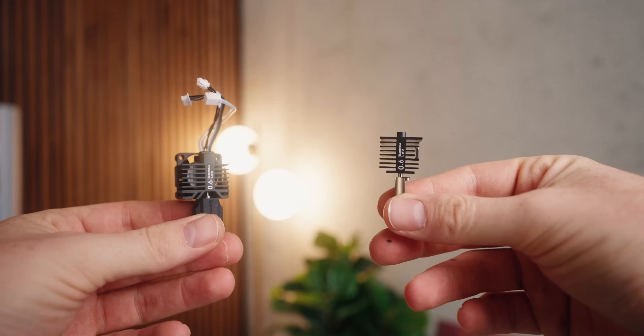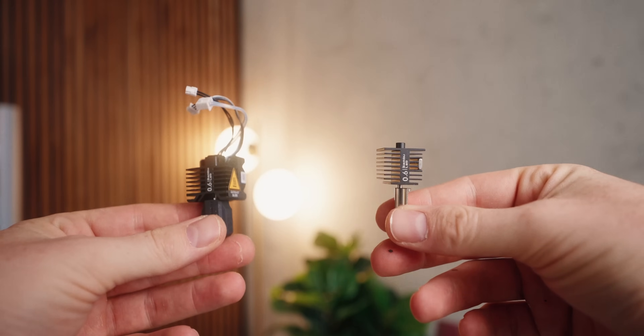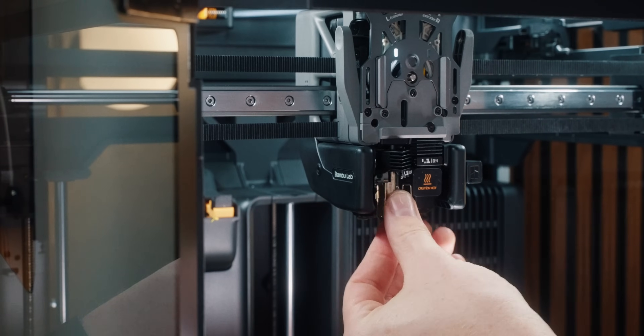One other thing I love is that the H2D now has the A-Series style nozzles, which are super easy and quick to swap. It's now so much faster to switch nozzles compared to the X1C series.